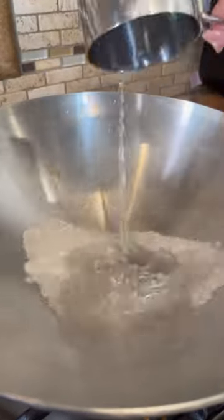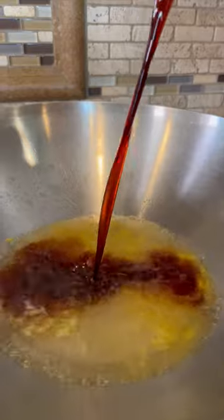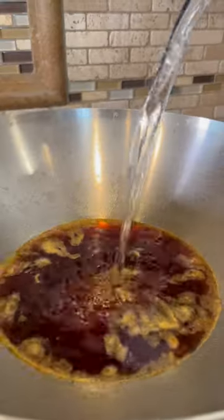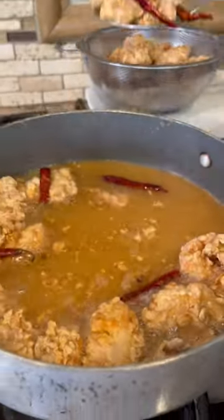Now to make the sauce: one cup of water, half a cup of sugar, half an orange's juice, half a cup of soy sauce. Get some cornstarch and water and just mix it. Half a cup of white vinegar, the cornstarch, a tablespoon of ginger, a tablespoon of garlic, and a pinch of salt. Fry chile de arbol and remove.